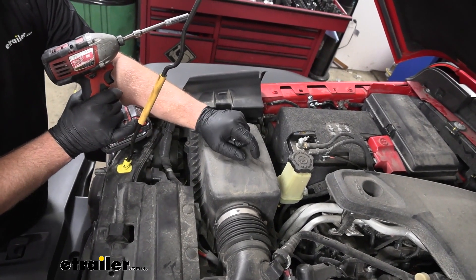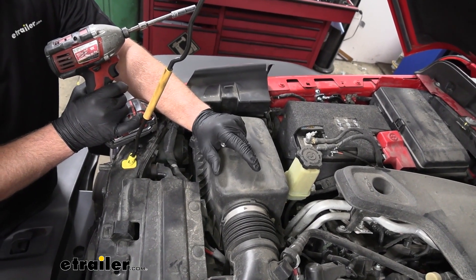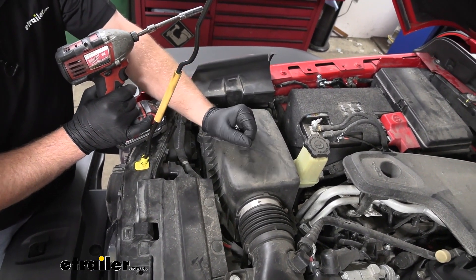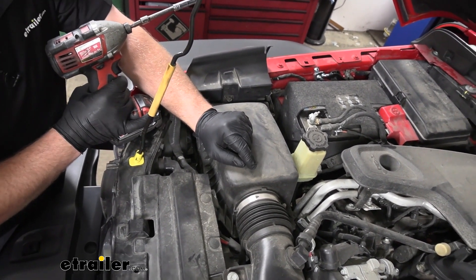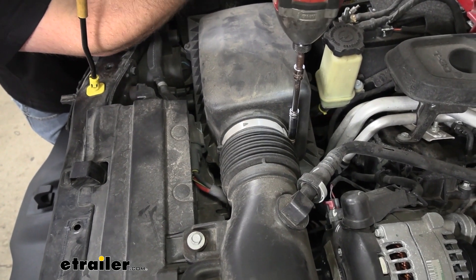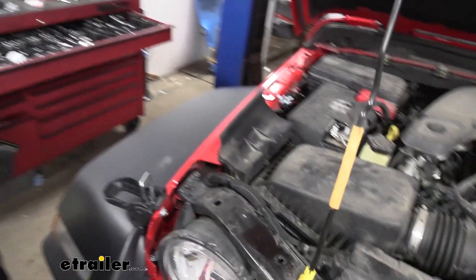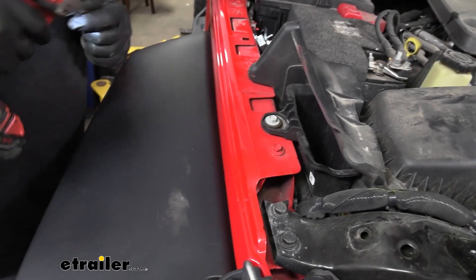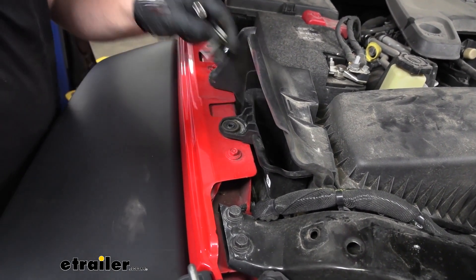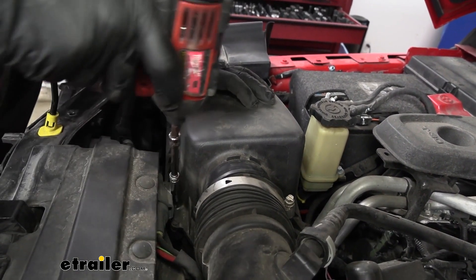Before we figure out where to mount the transmission cooler, it'd be nice to have a good look at the lines we need to tap into, so we can position the cooler to keep lines as straight as possible. The lines are right in this area but a little tricky to see because our air box is in the way, so I'm going to remove it. All we have to do is loosen up the band clamp with an eight-millimeter socket, and over on this side there's going to be a ten-millimeter bolt holding it in. We'll pull this out and work it free.